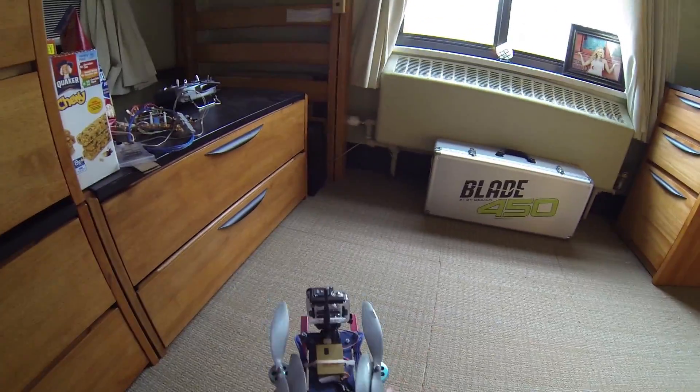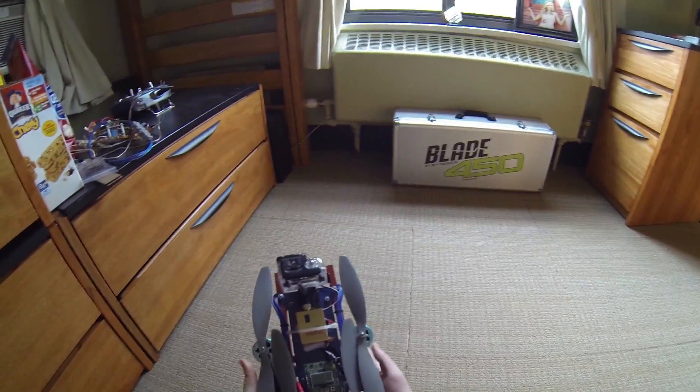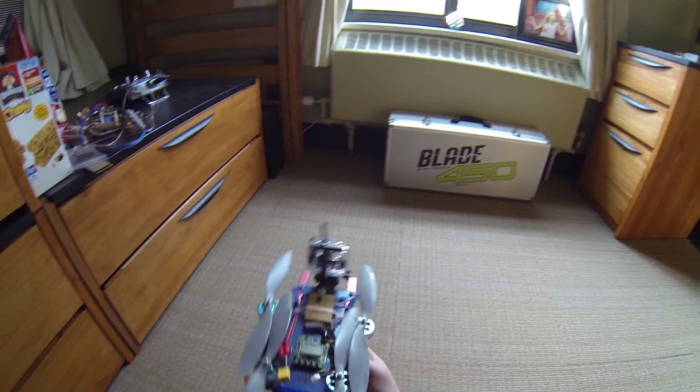The main thing is I just like that you can fold up a 650-size quad and basically put it inside a shoebox.